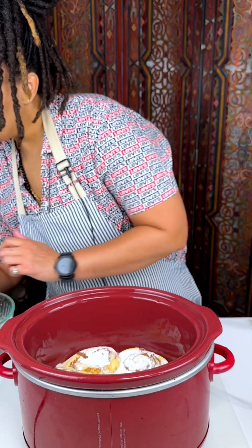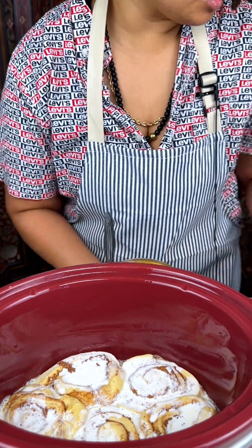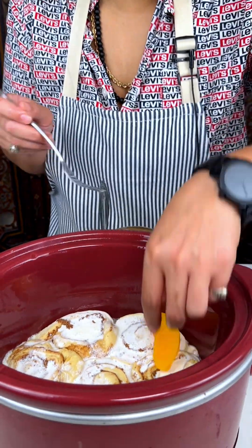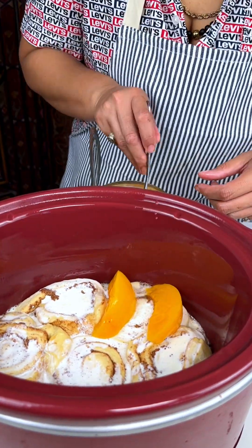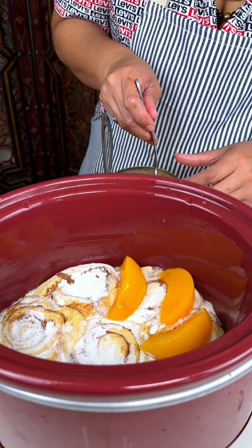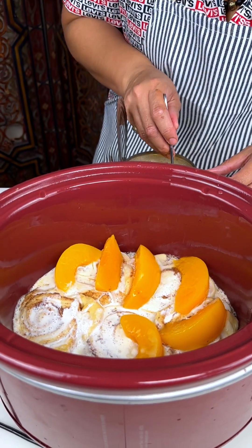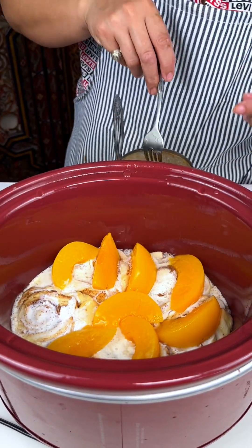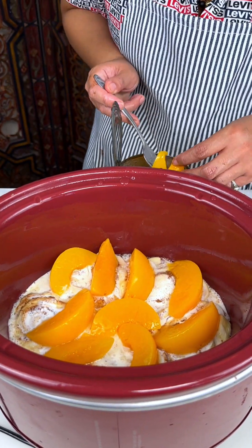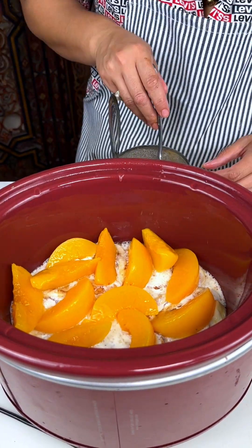We are going to add some peaches. I'm not going to add the juice so I'm just going to fork these out individually — don't worry guys, my hands are clean. You can use fresh peaches if you would like; these are already kind of gooey so it's going to give us that nice consistency that we're looking for when we're cooking this.